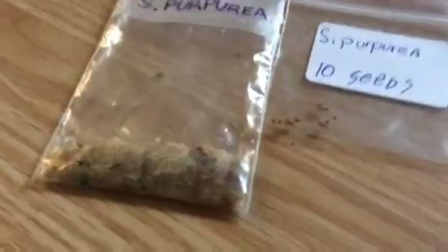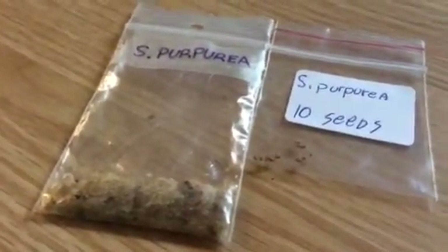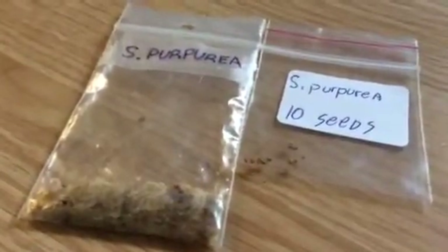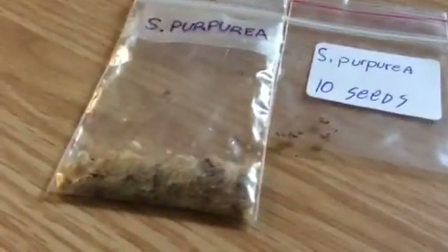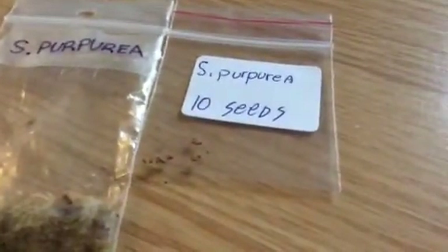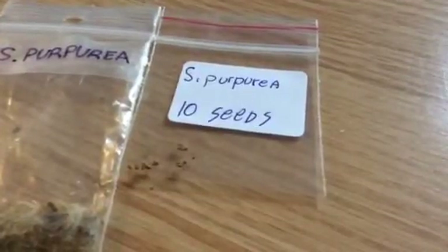Here's what I'm going to be cold stratifying them in. You have to cold stratify for about a month in your fridge with wet sphagnum moss, preferably, so that it'll simulate winter and they will grow. It will change the germination rate from 10% to about 80 to 100%.